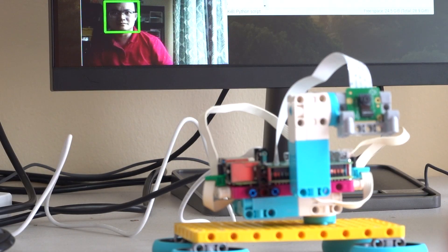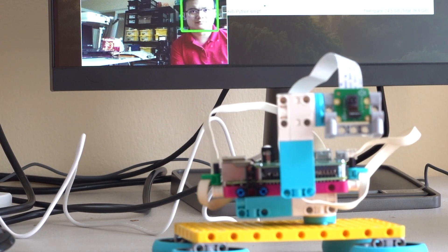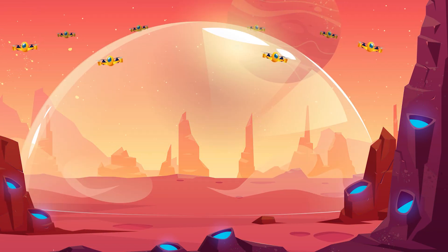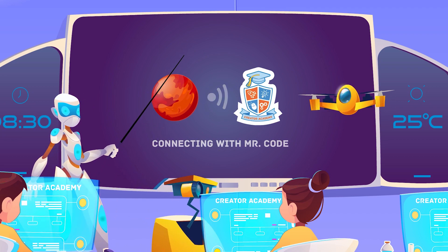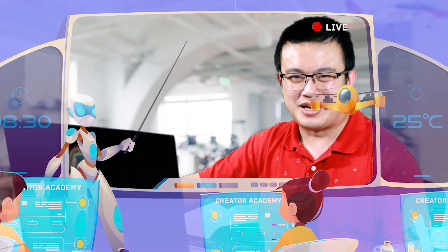G'day and welcome to another episode of Mr. Code's Steam podcast where we learn about science and technology after school. Today we're building a face tracking camera called Spy Prime using Lego Spike Prime and the Raspberry Pi build hat. The sponsor of today's video is More Educational, who has kindly provided the Lego Spike Prime kit. More about them later in the video.